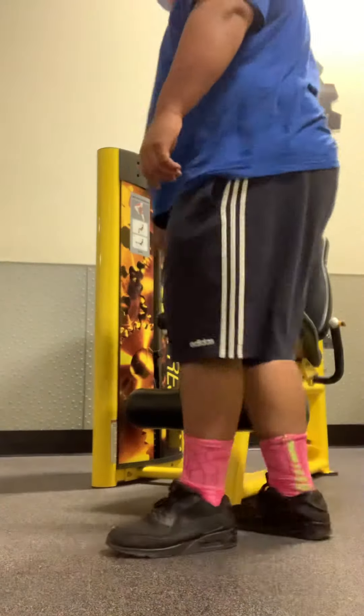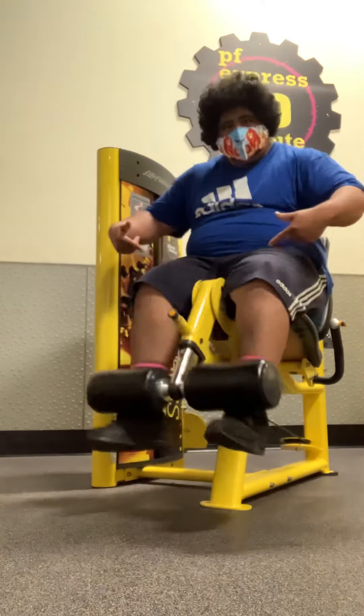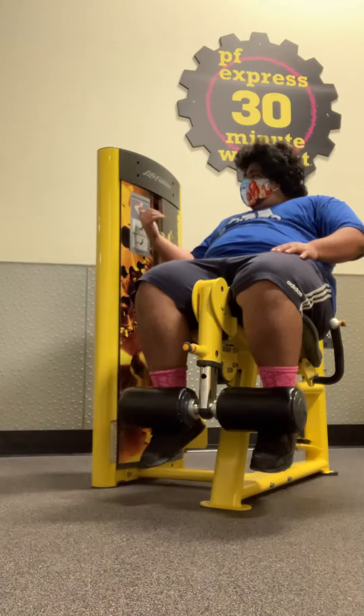Alright guys, I'm going to do this. First I'm going to do some quadriceps. I pretty much do this because I'm going to do this all the time.